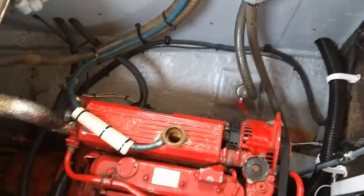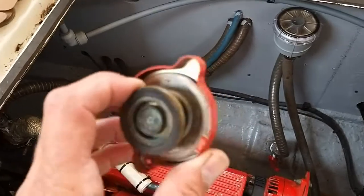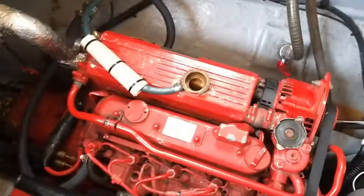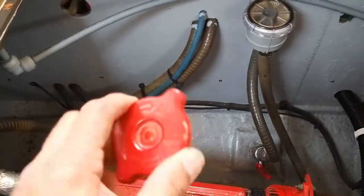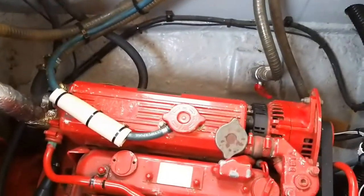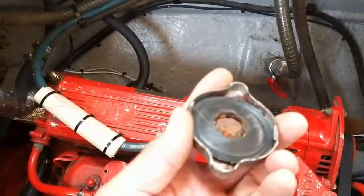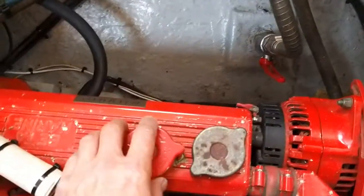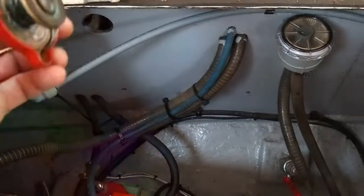The blue pipe runs down and goes to the engine. Here we are with the Beta engine. This is the original pressure relief valve fitted to the engine from new. But if we look up here, you'll see there's actually a modification of a header tank being fitted. When I bought the boat, there was a bit of a problem because I was getting water leaking out of that cap - and that's the pressure relief valve.